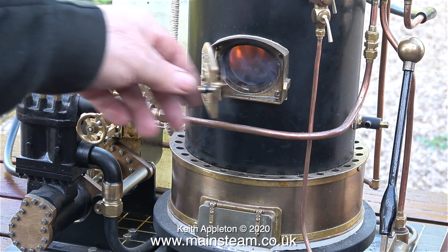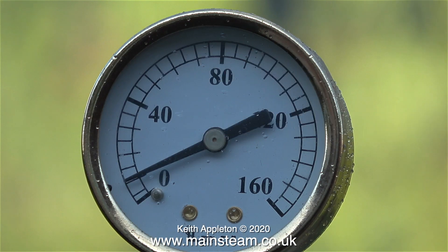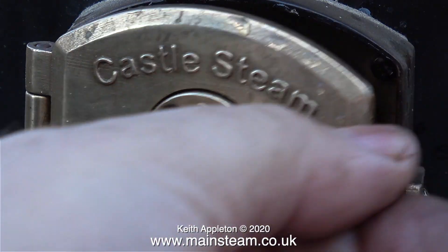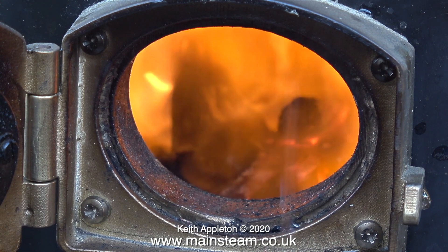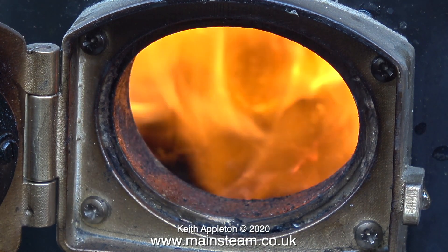The boiler is not really small by model standards, but it's still a model boiler — far away from a Willesco or Mammoth steam engine, but still a model boiler. The fire started to pick up, as you can see — it's a lot better, the Welsh steam coal starting to light. Now with a small amount of steam pressure showing on the gauge, I've opened the blower valve on the boiler.